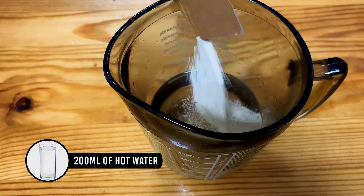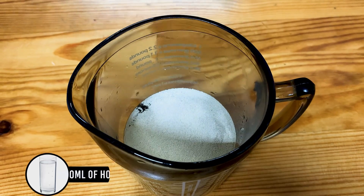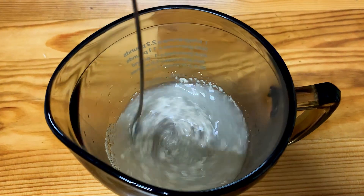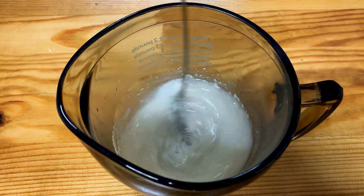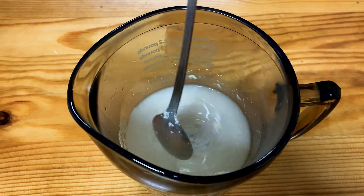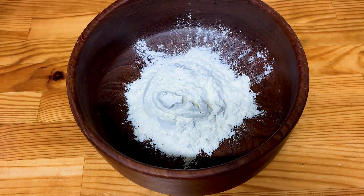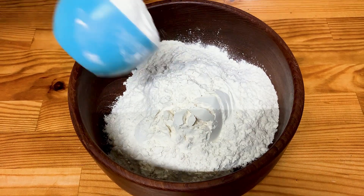200 milliliters of hot water with one tablespoon of sugar and one sachet of yeast. Mix well and then cover up. For this recipe we're going to be making 18 Naish pizzas, however you could adjust this recipe to suit you. Put the yeast mixture aside.